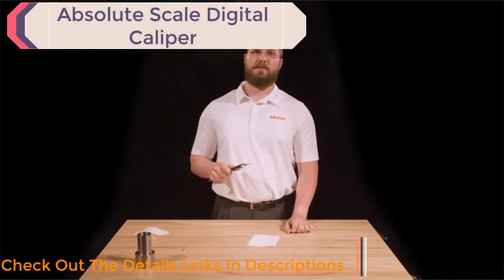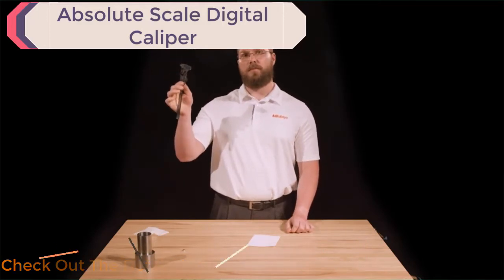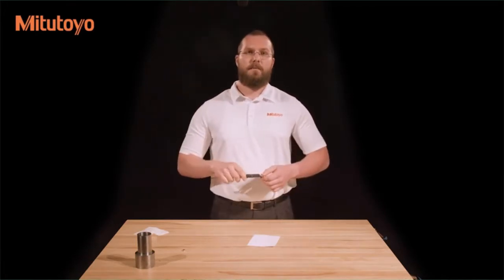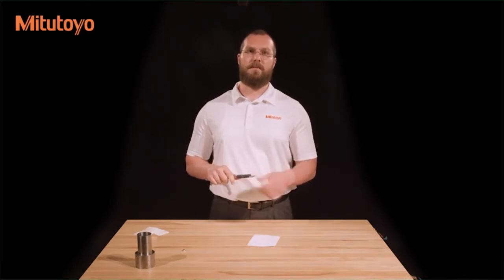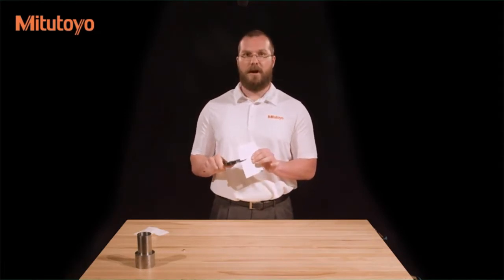Now perform a quick check on the parallelism of the outside jaws. Do this by holding the caliper up to a nearby light source with the measuring faces parallel and in line with your eyes and the light. You should not be able to see any light between the jaws. If you do, there may still be contamination on them — re-clean the jaws with a piece of paper and check again.